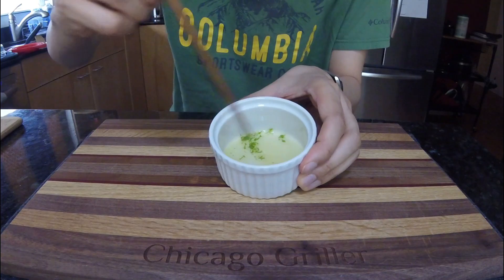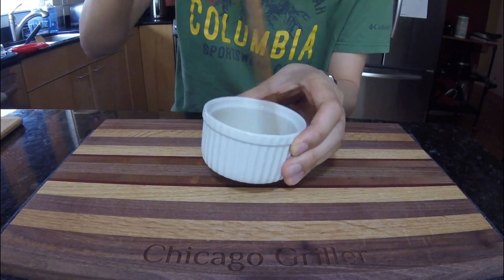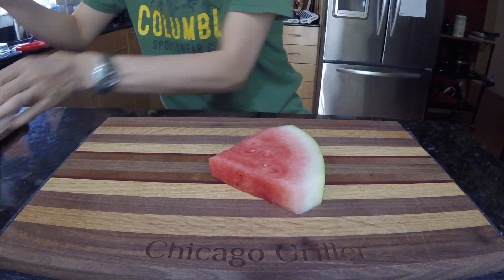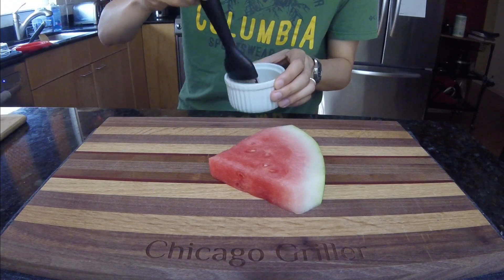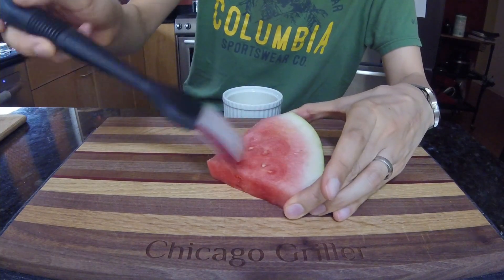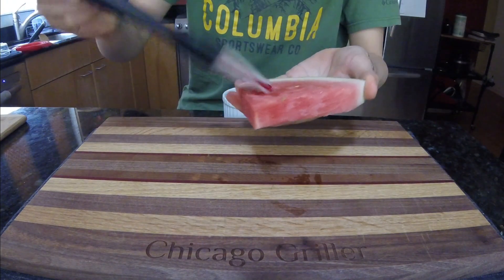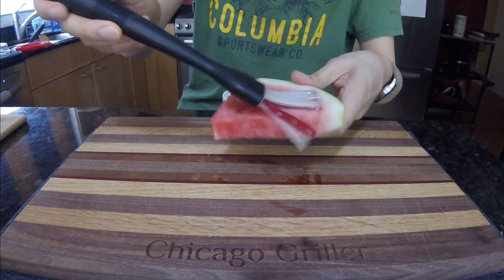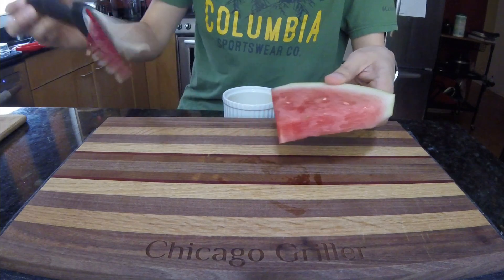Once that's in there, grab a fork or a chopstick and whisk that all together. And that's it. Now grab your watermelon slices as well as a basting brush and baste that oil and lime mixture on each surface of your watermelon slices. The oil, of course, will help prevent this fruit from sticking to the grill once we head on out there.